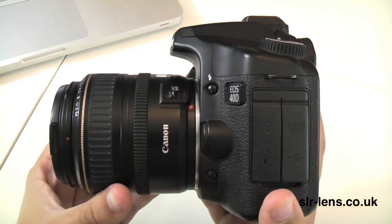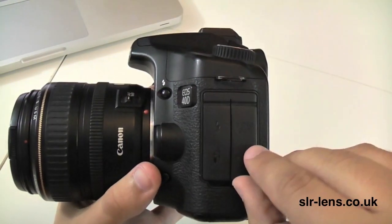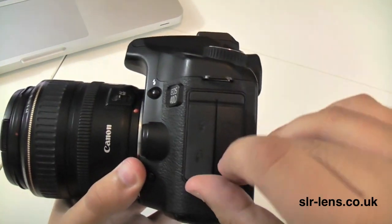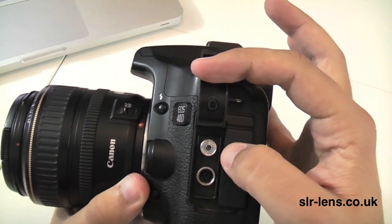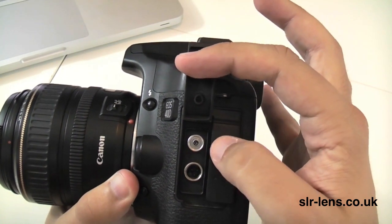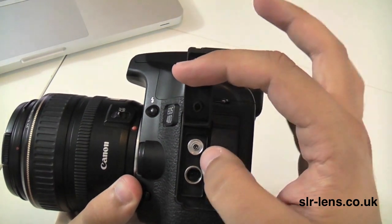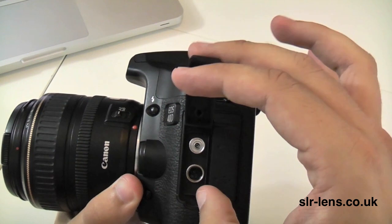The 40D takes both EF and EFS style lenses. You connect your camera to a laptop via USB, and opening up the other flap you can see you can connect the camera to an external flash. You don't have an external flash connection on the Canon 60D, which is the latest version, so that's worth bearing in mind. You can also connect the camera to a remote as well.